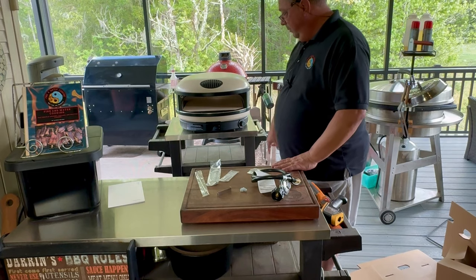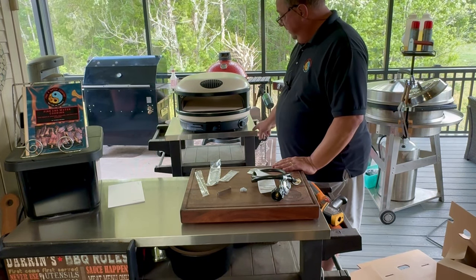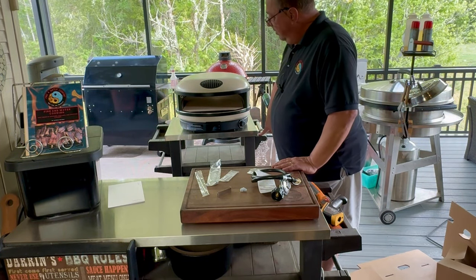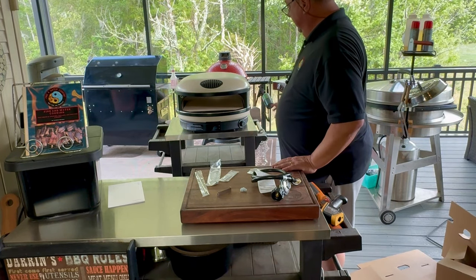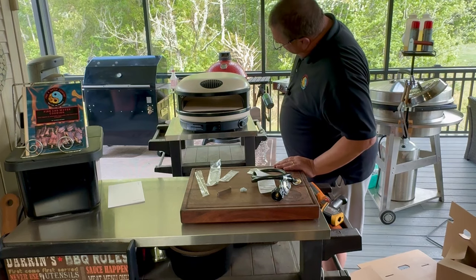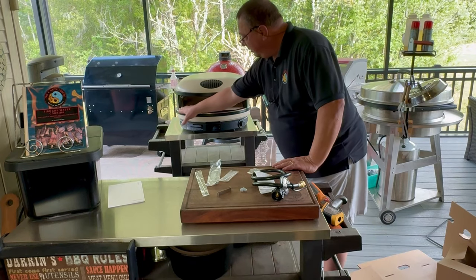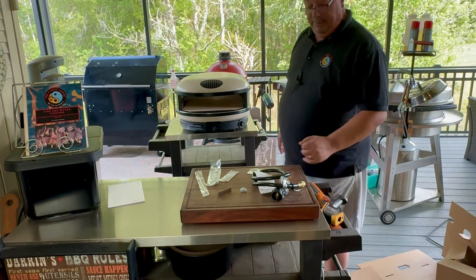You don't have to get the stand that Gozney sells — you can, but this little table I have has space for propane covered down below, and it fits the oven perfectly. There's storage down here, a paper towel holder, all that kind of stuff. Everything you'd need on this little table, and it sits at a perfect height for me to load it.